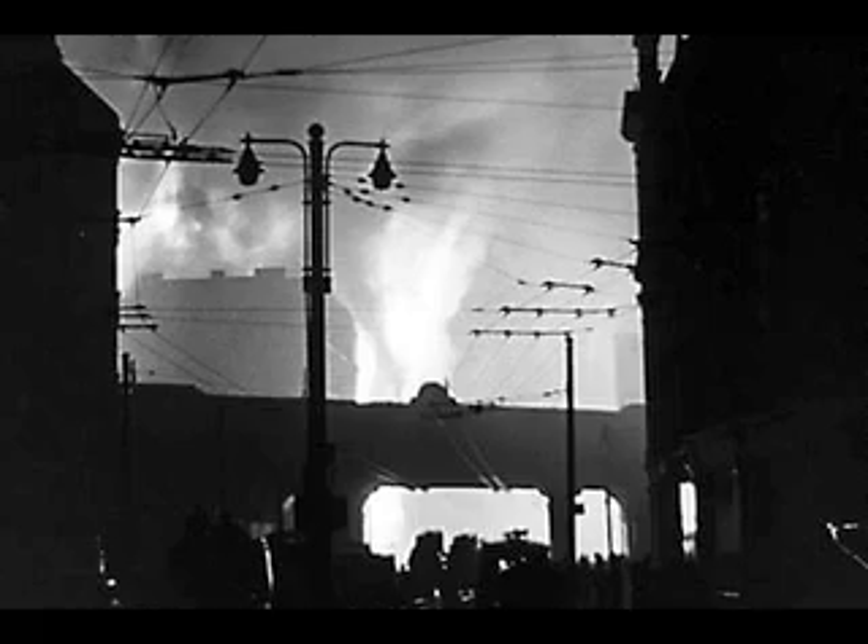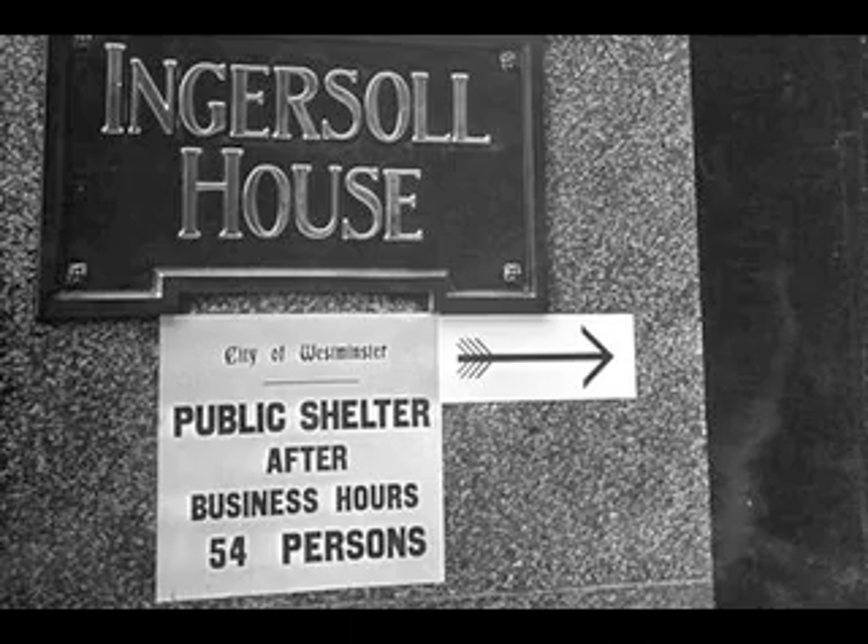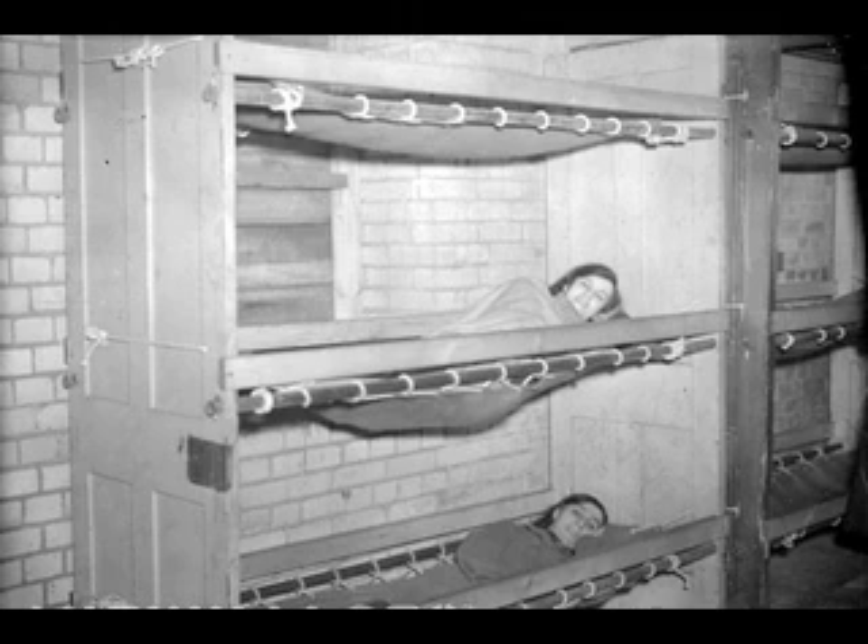We were fortunate our flat wasn't bombed, although all around us was devastation. Every night we used to spend in the air raid shelters. One of the family members would go early with some of the blankets to claim a space. We slept with our clothes on in three-tier bunk beds. I still remember that very clearly.